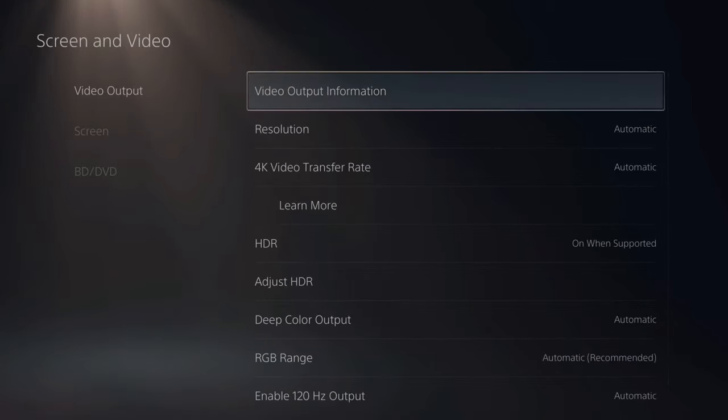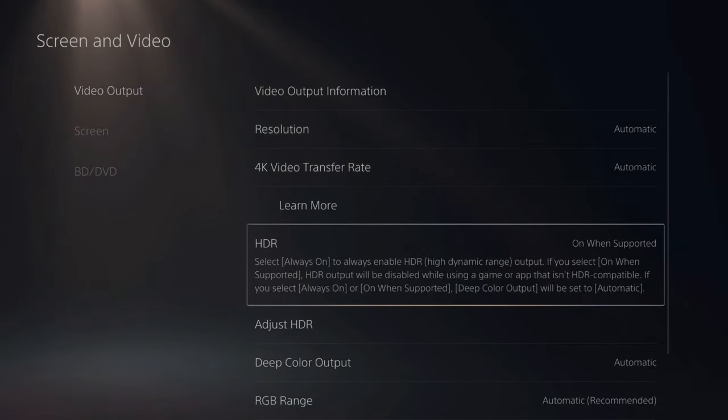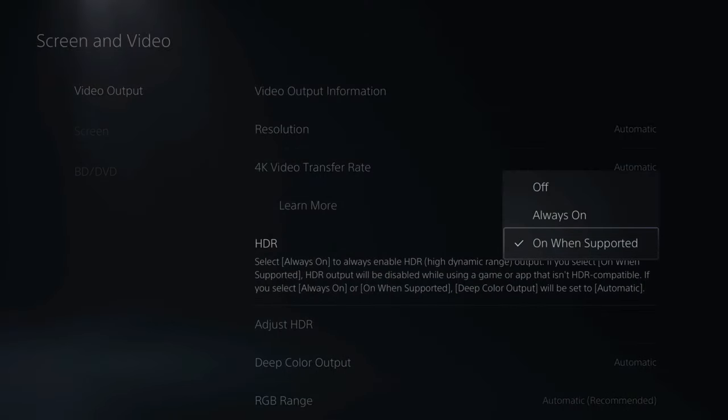Now if I go back under the Screen section, I can see my resolution, my 4K video transfer rate, and then we have HDR. If you select HDR, there are three different options: you can turn it off, you can leave it always on, or on when supported.